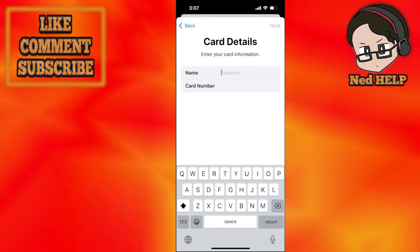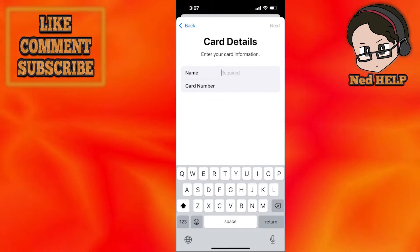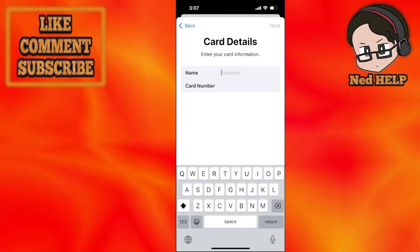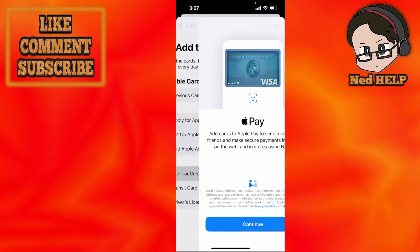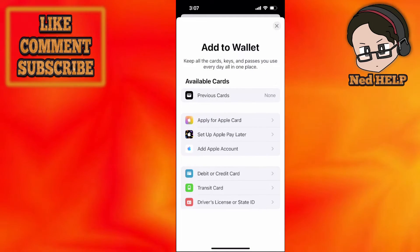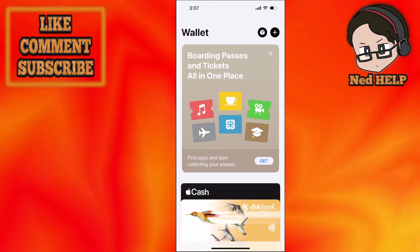After you enter the name and card number, you will need to input the expiration date and the CVV, and this will automatically link your Visa card for you. As you can see at the bottom, my card is a Visa debit card and it's already linked.